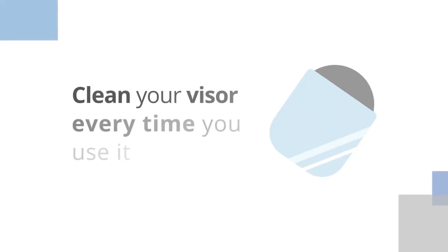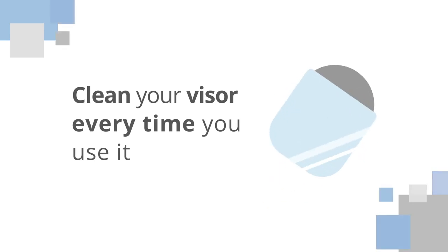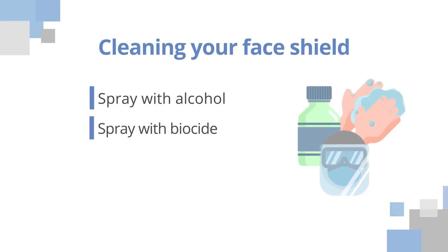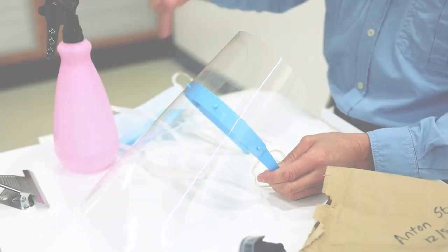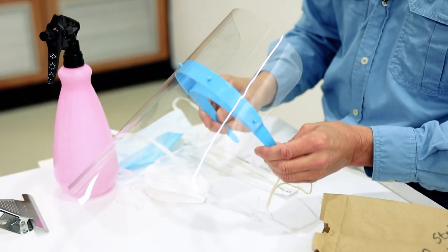It is important that the visor is cleaned every time that you use it. In the hospital, we would actually either spray them with alcohol or spray them with biocide and put them into a solution of biocide. What you can also do is just wash them with soap and water, cleaning the surface on both sides of the visor.